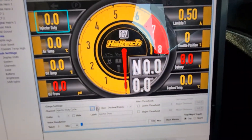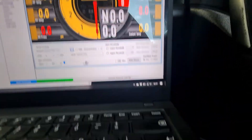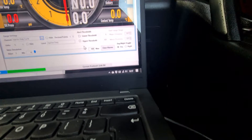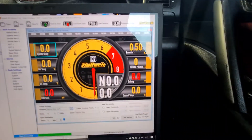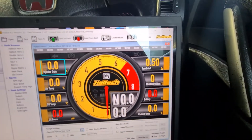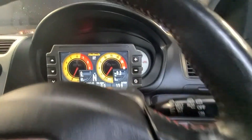And once you've done that, then you can select the scale, the units and what have you, put up warnings — we've got adjustable shift lights, all sorts of bits and pieces. Absolute steal these, they're just over £700 for this.